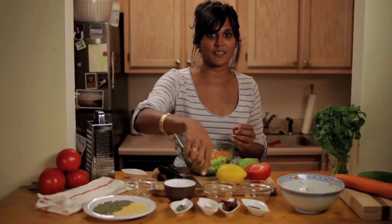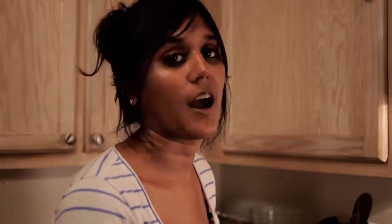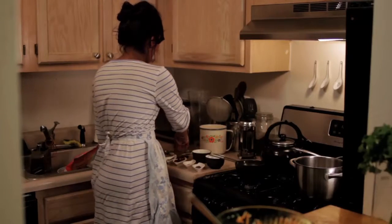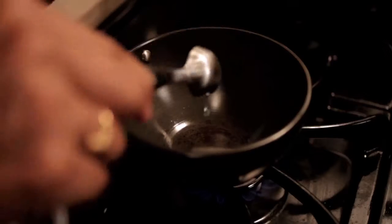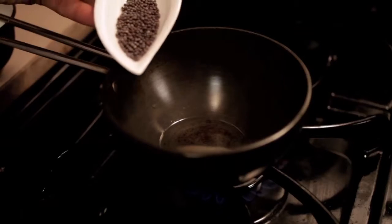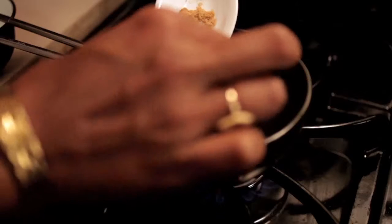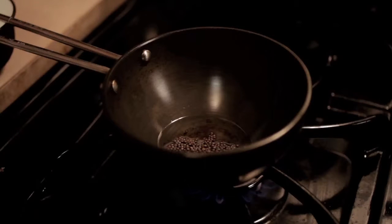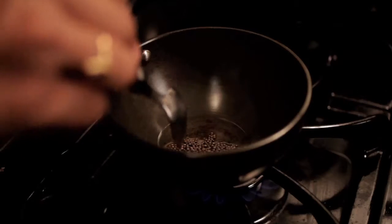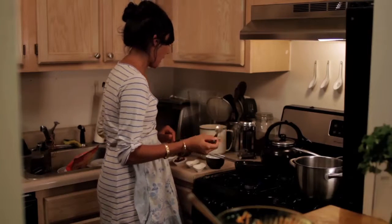And now we're going to fry spices. So you turn the heat up to about a medium high. Then put the oil, put the mustard seed in, and a pinch of hing. Mix that around a little bit and wait for the mustard seeds to start to pop.